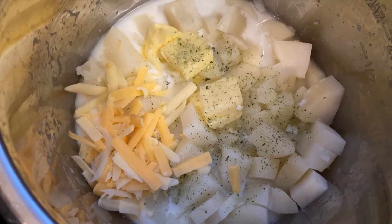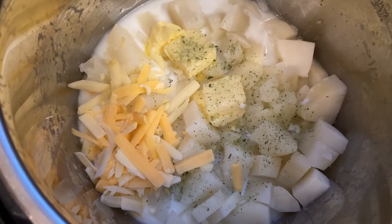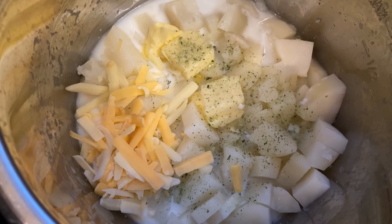For my mashed potato, I cooked that in the instant pot. I added some milk, some butter, some herb salt, cheese and just mashed everything.